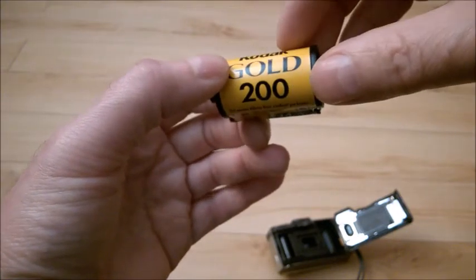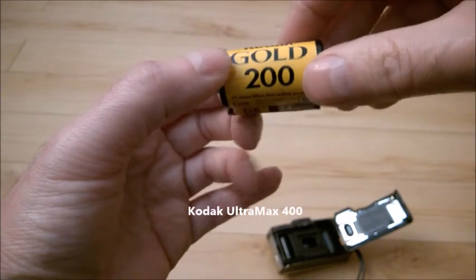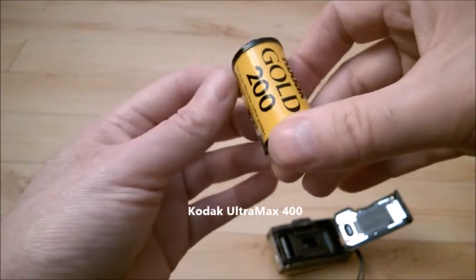I would recommend Kodak Gold 200 and ColorMax — I think ColorMax is the second one I tried. They are worth trying, give them a try.